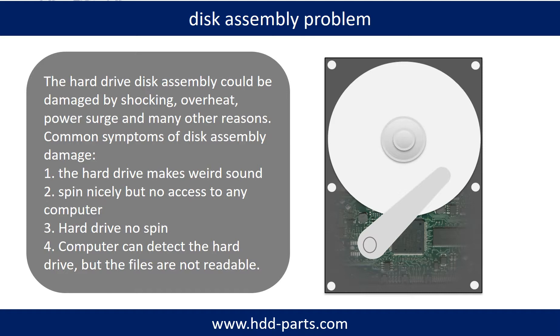1. The hard drive makes weird sounds. 2. The hard drive spins nicely but there is no access from any computer. 3. The hard drive does not spin at all.